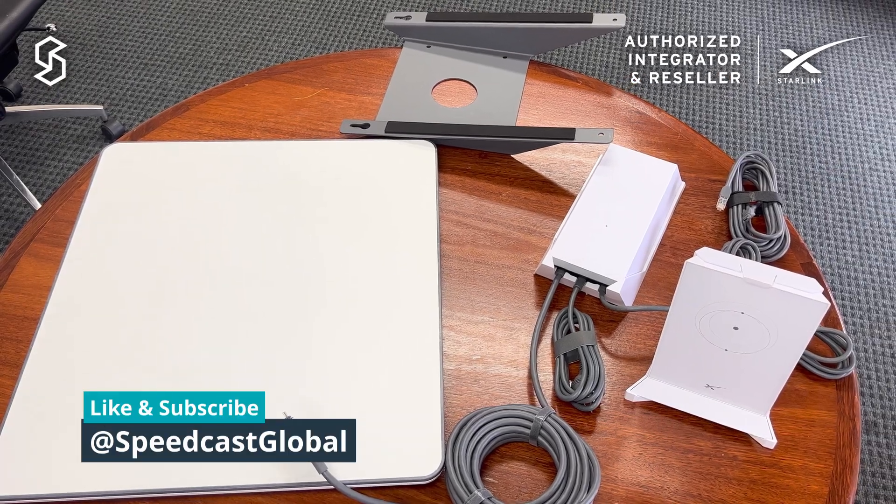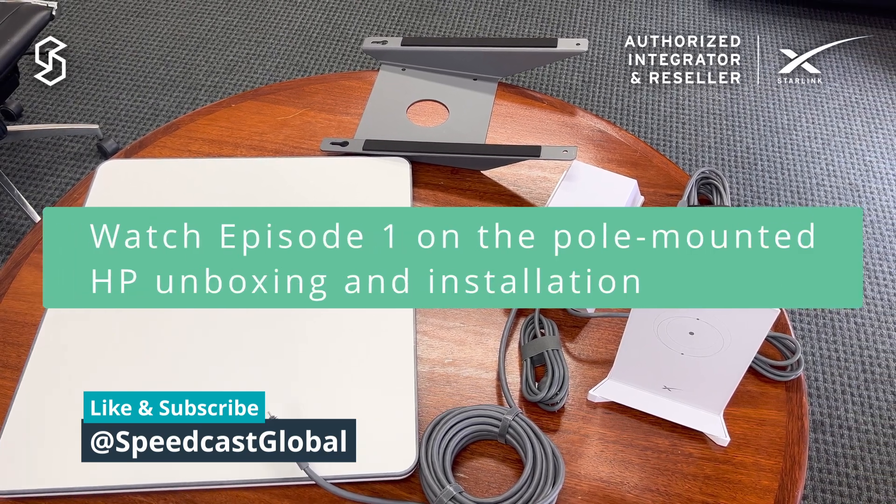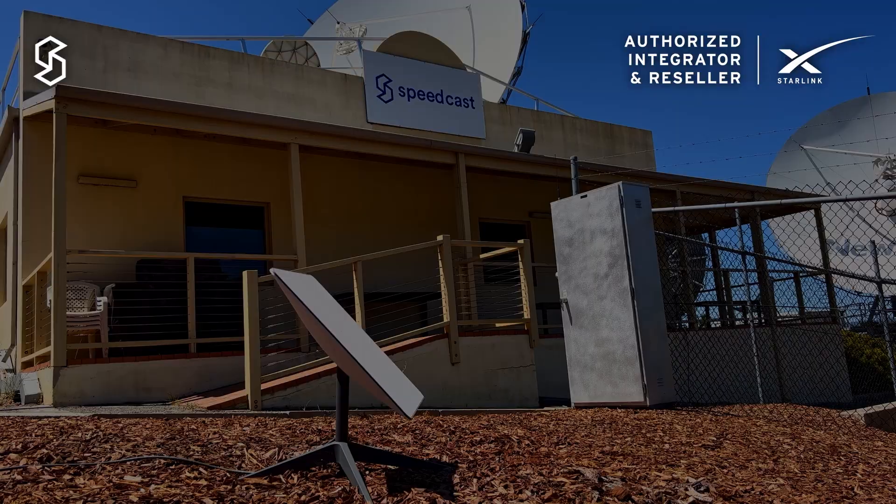So there you go — that was the unboxing for the Flat High Performance Kit. Thanks for watching. I'll see you in the next episode.